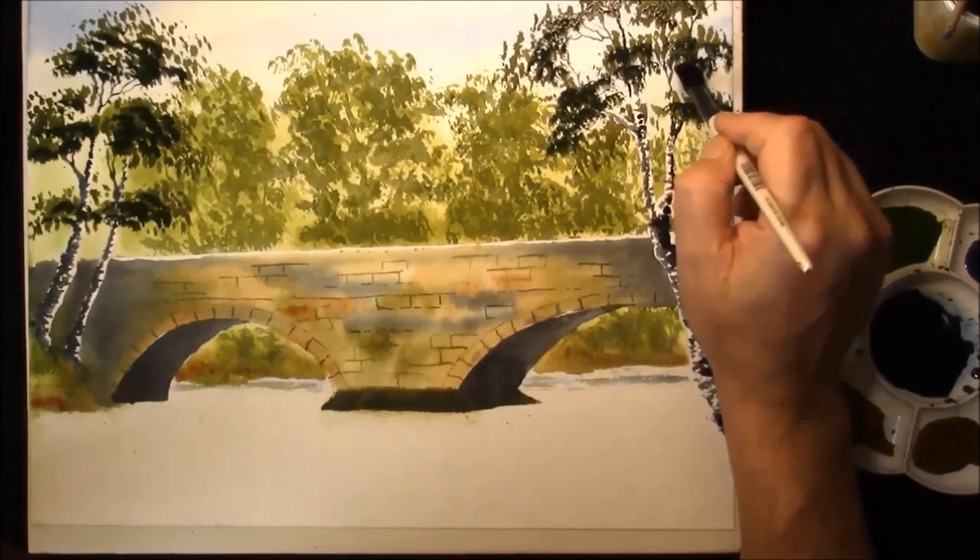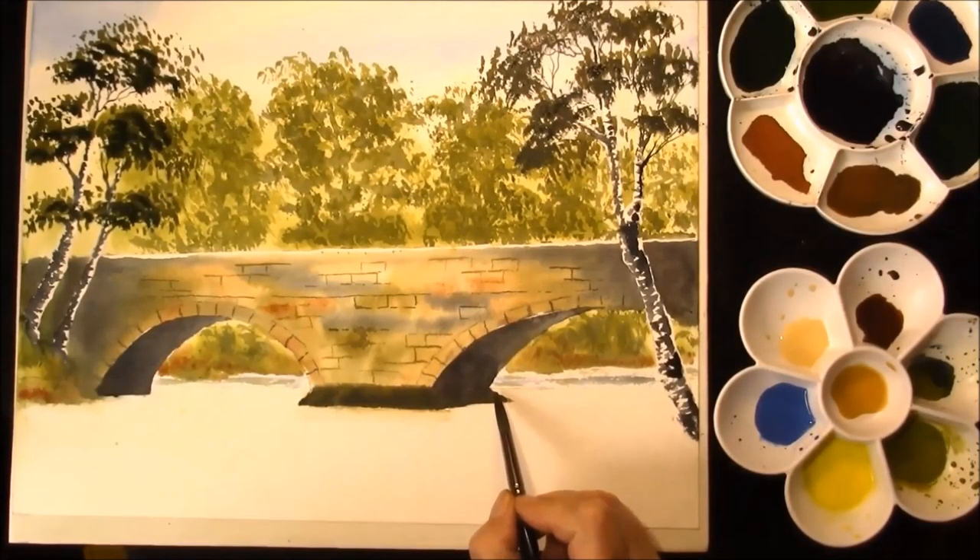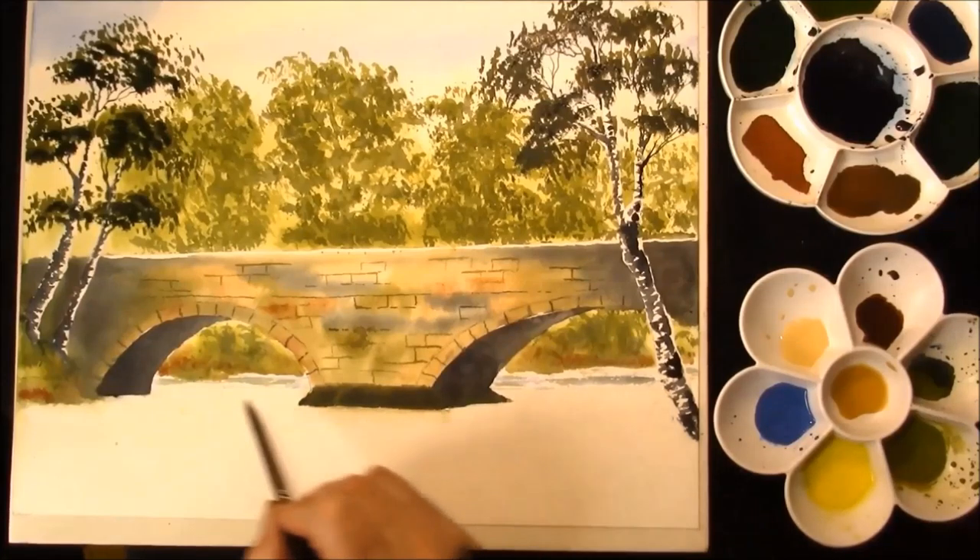And just gently build the tree up. Okay, we're now coming to the river and I've just re-wet the whole of the area, all the way up to that line there.